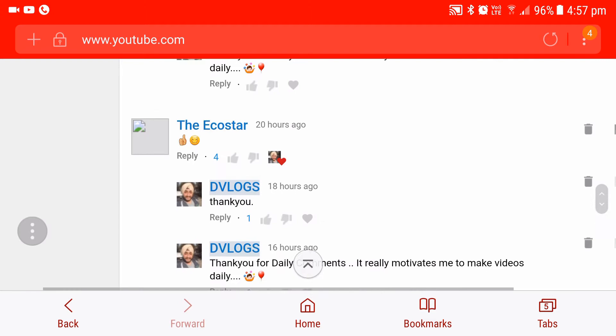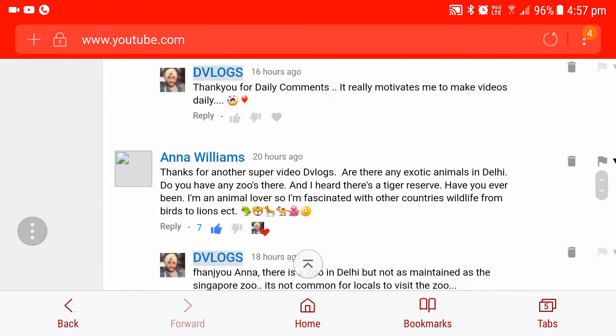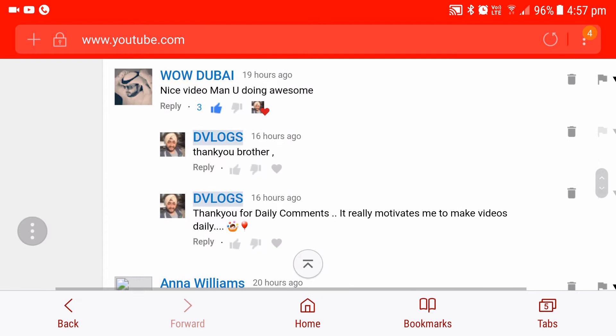And EcoStars — always happy comments. Underscore Tech says, 'Hello Bhaia.' Anna Williams always leaves beautiful comments. She is talking about a Zoom — if there is a Zoom in Delhi. Yes, there are Zoom but not many, and they are not often available.